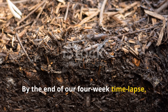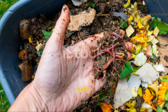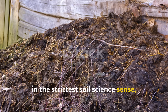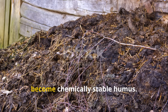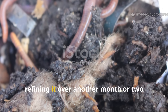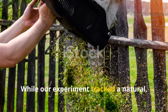By the end of our four-week time-lapse, nearly all visible grass fibers had broken down, replaced by a dark brown, soft, crumbly substance with worm castings scattered throughout and a rich, earthy smell. However, in the strictest soil science sense, this was still proto-humus. It would need additional curing time in the soil to become chemically stable humus. If buried in a garden bed at this stage, microbes and worms would continue refining it over another month or two until it reached true humus form.